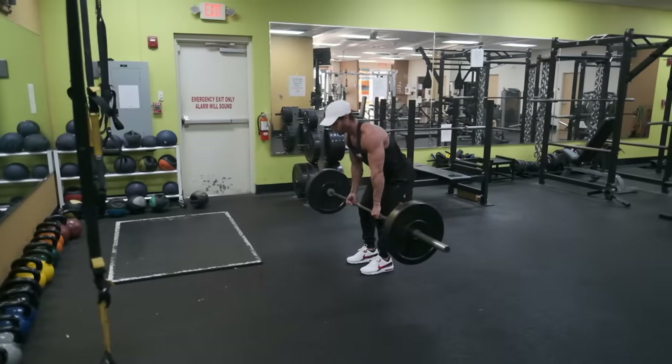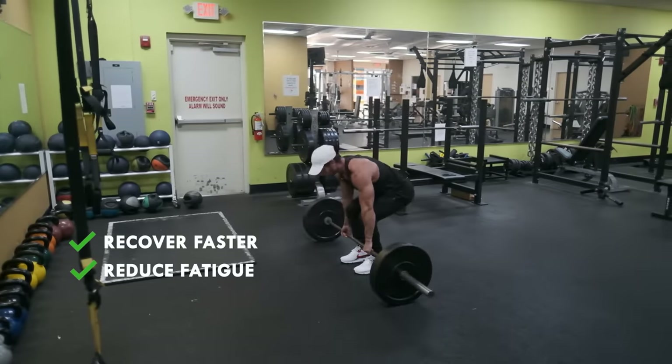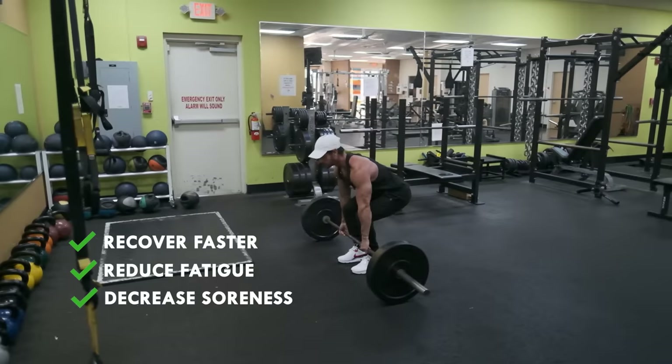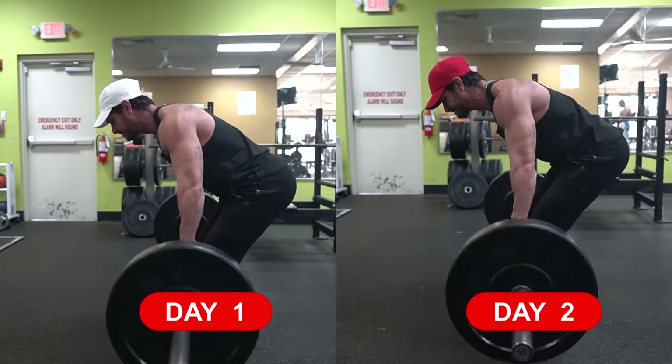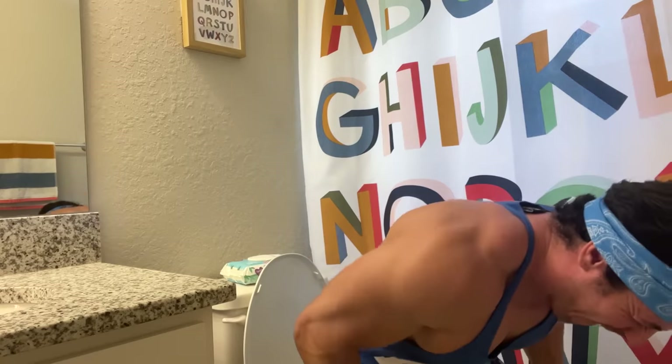Additionally, because you're spreading your volume across the week, you're more likely to recover faster, experience less overall fatigue, and avoid excessive soreness, which is most common among beginners. By recovering faster, you can push yourself harder in each session, resulting in more muscle growth over time. Not to mention, you won't have to worry about DOMS affecting your daily routine as much. We've all felt the struggle of training legs too hard and not being able to do basic things like sitting on the toilet or going up the stairs.